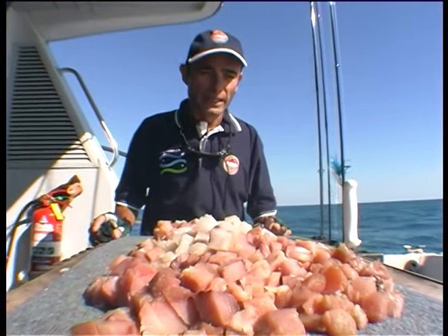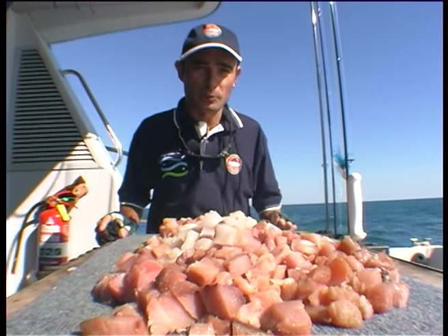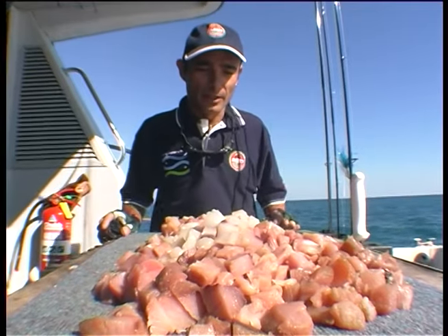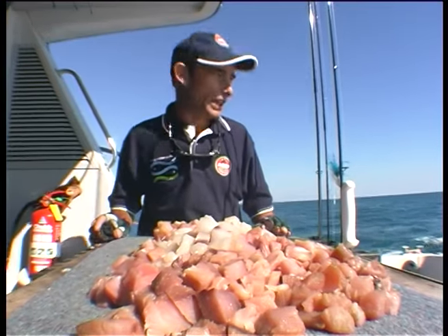Now this is the burley we're going to use. Basically it's fish — if a good chef saw this and was going to put it in some soup it'd probably cost about $80. But we're just going to throw it in the big pond, in the big bowl of soup. Let's see if we can get some fish in that one.